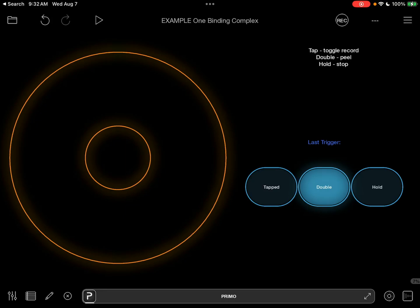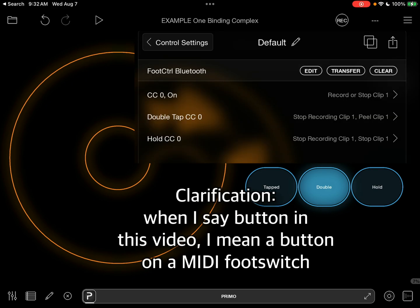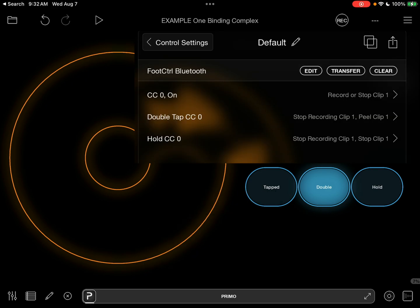This video demonstrates the settings you need to use one tap of a foot switch to record, undo, overdub, and stop — with tap, double tap, and hold.